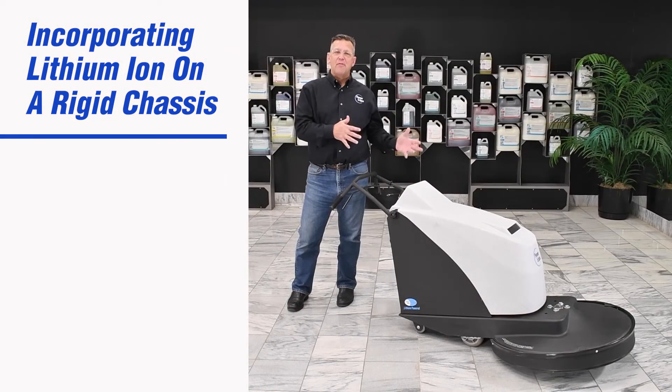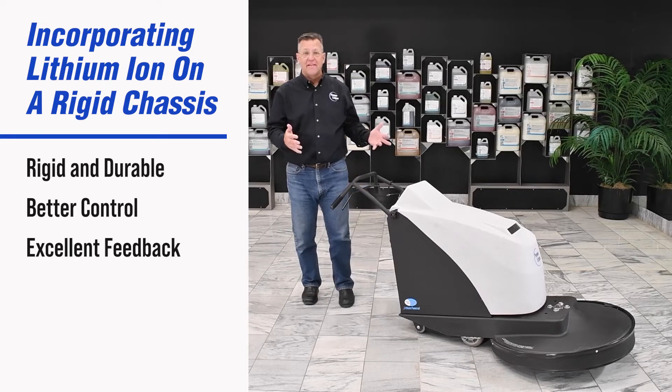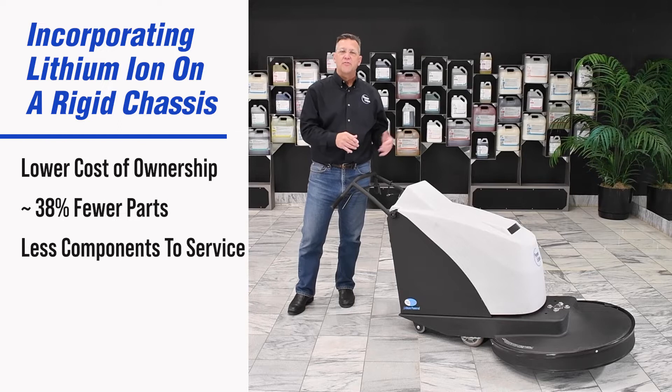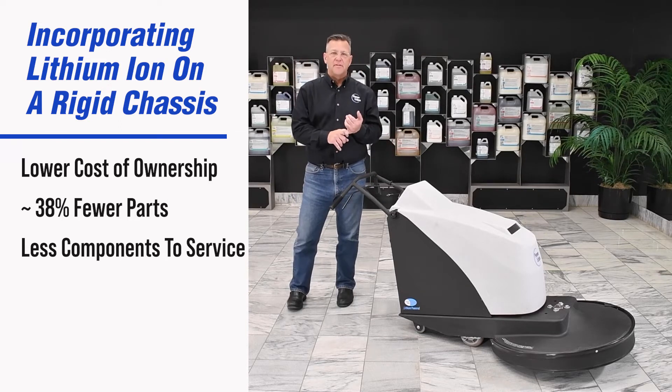So why would we design a battery-powered machine on a propane chassis? The cast aluminum frame adds a lot of durability, but it also gives the operator better control and allows them to get feedback on how the pad is responding to the floor. It also allows for lower cost of ownership with less parts.